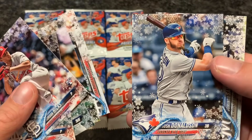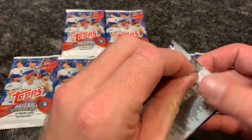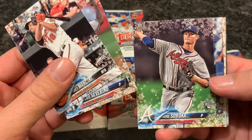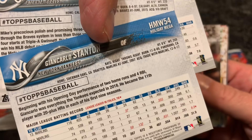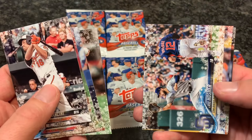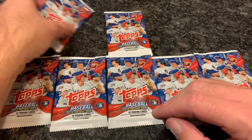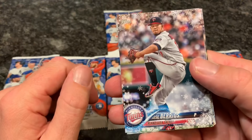Josh Donaldson is a free agent who had a really injury-riddled year, I think he only played something like 53 games. Pack number three — we start off with Trey Mancini, Luis Severino, and Mike Soroka, rookie card from the Braves. Giancarlo Stanton. The back says 'Holiday Mega' in the upper right-hand corner because this is the Mega box. I didn't see any hanger packs or regular packs — it looks like this is only available in the Mega box format, which is fine by me. It's a pretty good deal. $20 for 100 cards and a guaranteed auto — that's why I bought so many. These maintain their value too; ones from last year are still going for $25 to $30 on eBay.